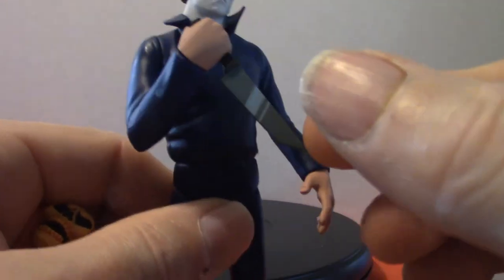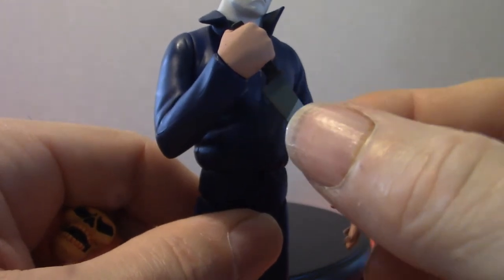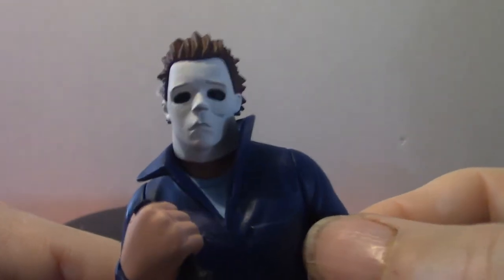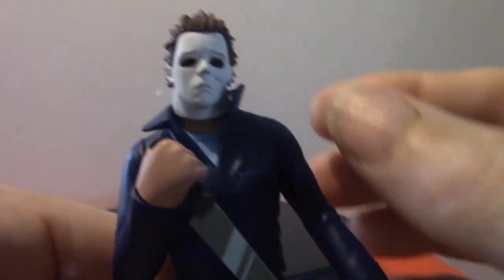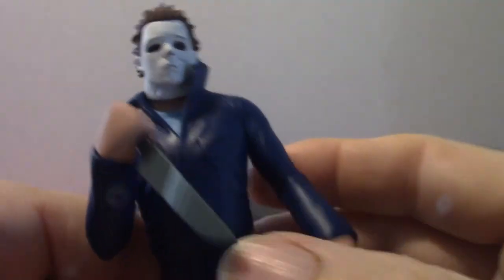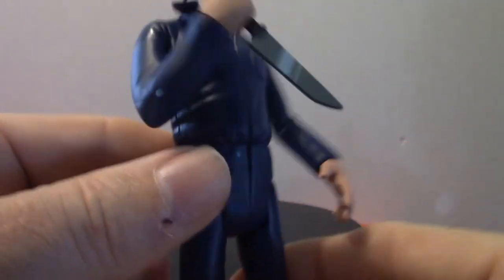Let's give you a close-up shot. The knife has a little shine effect — technically, that's how they look at it. That's what his face looks like. The head does move a little bit, and it moves up and down too. The arms move, and the legs do move at the hips. But that's what he looks like. Tooney Terrors — can't go wrong with them, they're very cool figures.